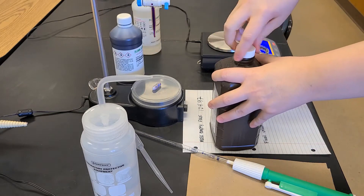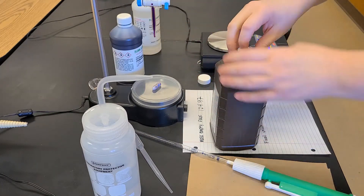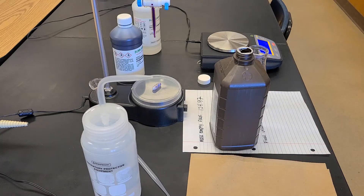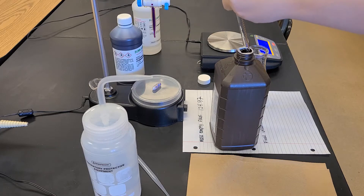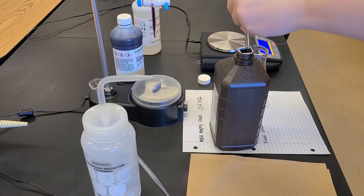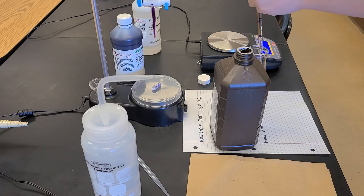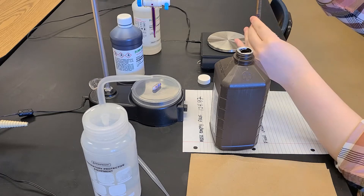This should be 3% hydrogen peroxide, but hydrogen peroxide will break down over time and it can actually be less than that whenever you open up the bottle. I'm using a pipette and a pipette pump to measure out one milliliter of this hydrogen peroxide solution into my Erlenmeyer flask.